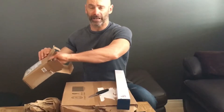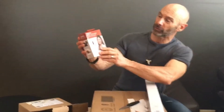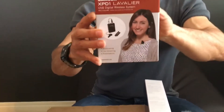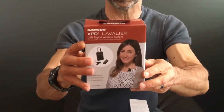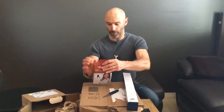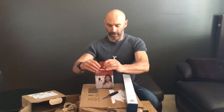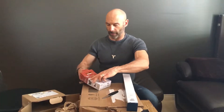Get all the packaging out of the way, and there we are. We have a Samsung XPD-1. I can read it from the back so I can look really intelligent — USB digital wireless system. So this is a remote mic, it's a clip-on mic. Let's open it up and see what we have, which will help to improve the voice quality a bit. Or that is the plan.